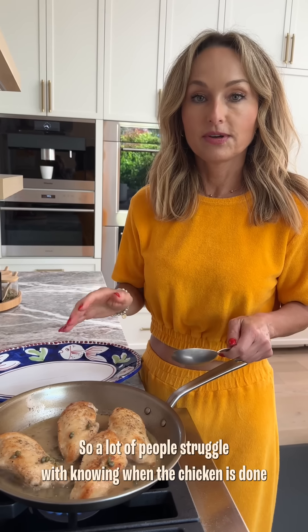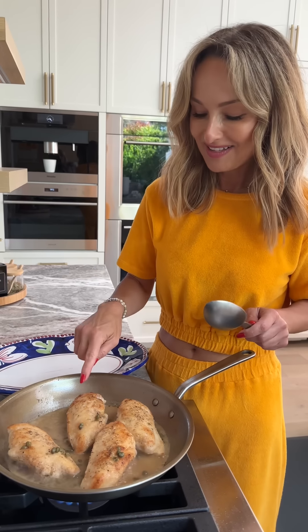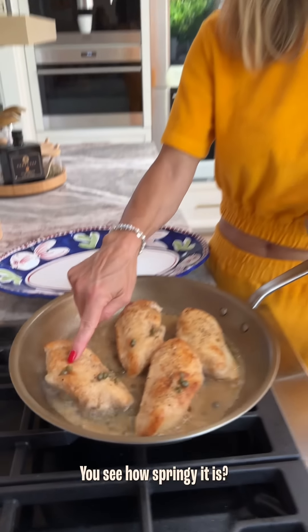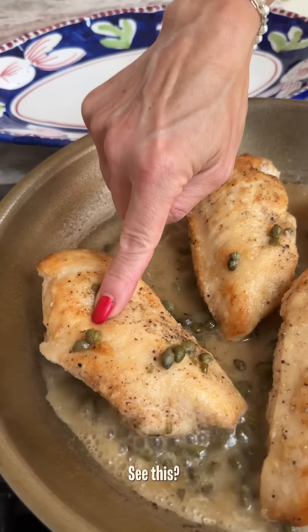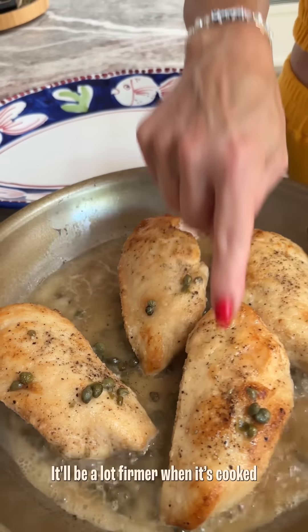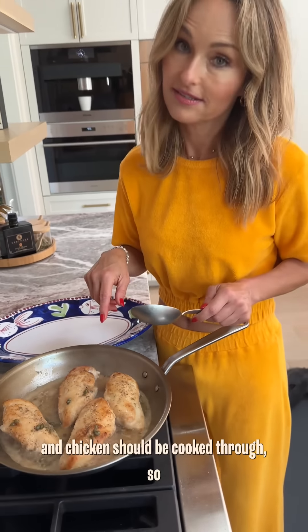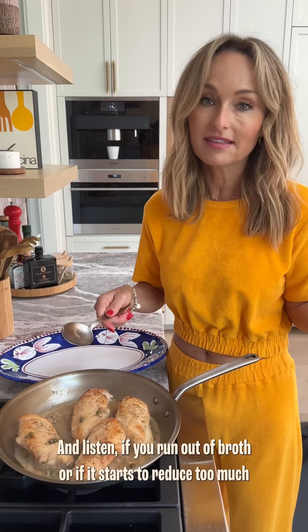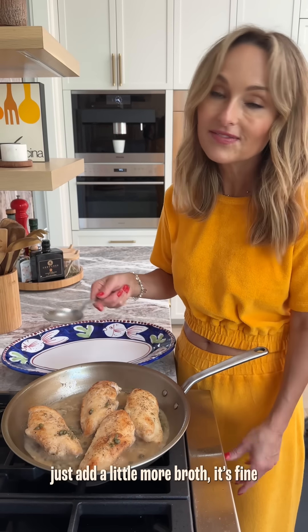A lot of people struggle with knowing when the chicken is done. So what I do is I just touch it — see how springy it is? That tells me it's not cooked inside yet. It'll be a lot firmer when it's cooked, and chicken should be cooked through. And listen, if you run out of broth or it starts to reduce too much, just add a little more broth. That's fine.